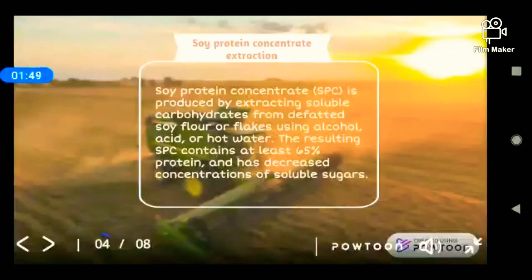Soy protein concentrate is produced by extracting soluble carbohydrates from defatted soy flour or flakes using alcohol, acid, or hot water. The resulting soy protein concentrate contains at least 65% protein and the soluble sugar content is decreased.